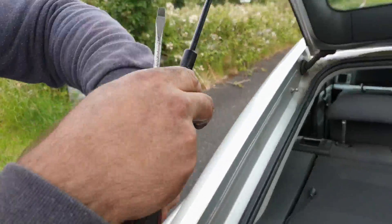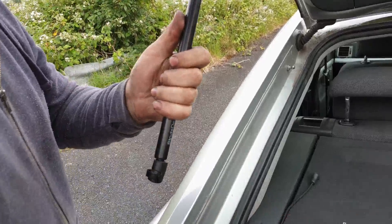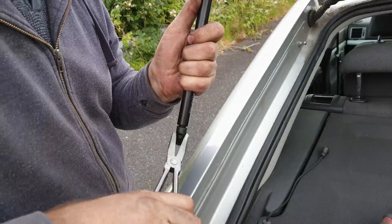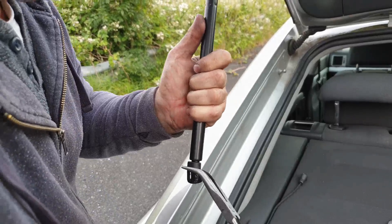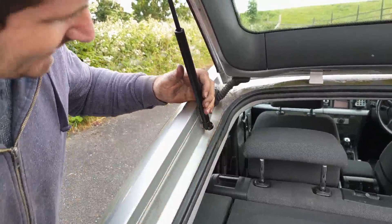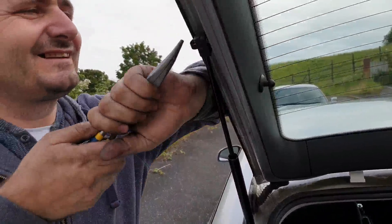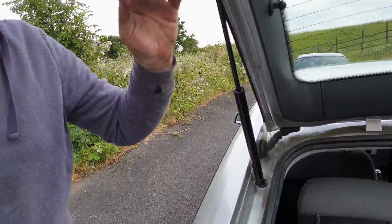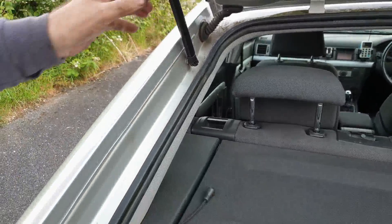Take it out a little bit so it goes in. It's very hard to pull and to turn around with my hands. Now pop the clips in. One is done on this side. One is done and it's all done.